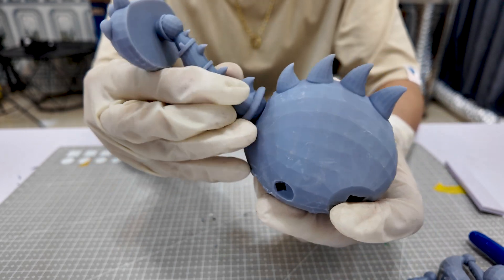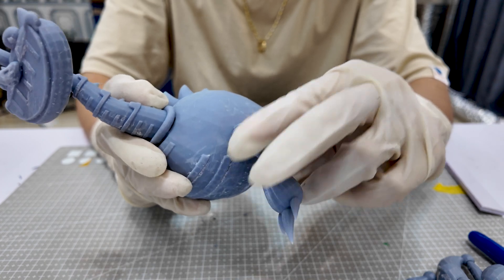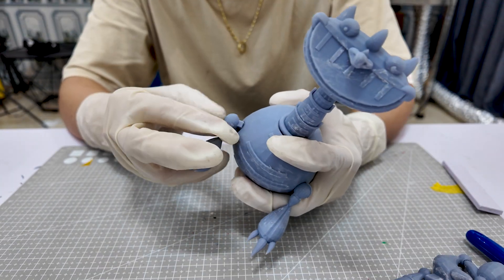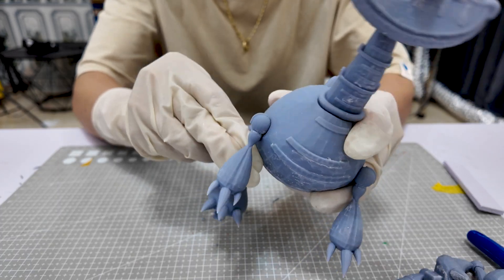Once everything looks good, I do a test assembly of the different parts to see how well they fit together. This step is important to make sure the model isn't just visually appealing, but also structurally sound and functional, just like I envisioned it.